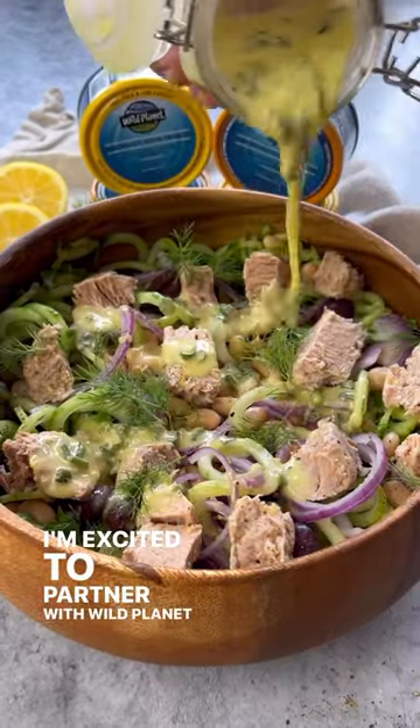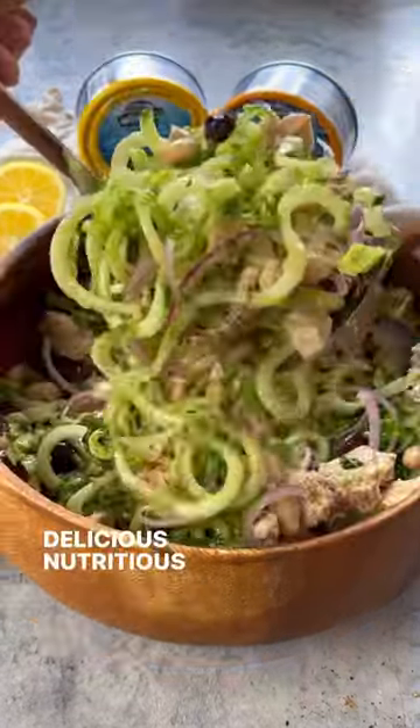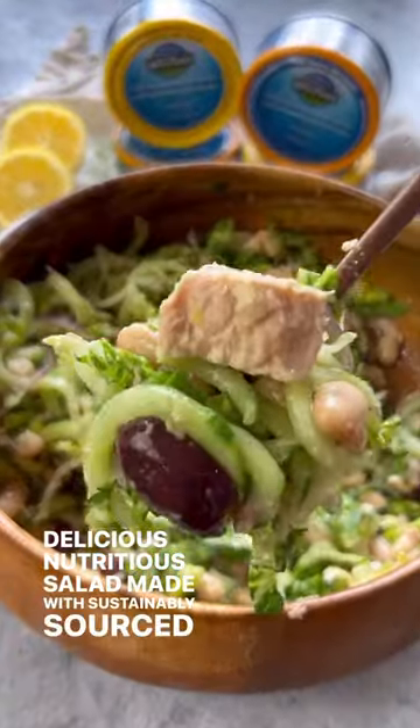I'm excited to partner with Wild Planet Foods to create this delicious, nutritious salad made with sustainably sourced tuna fish.